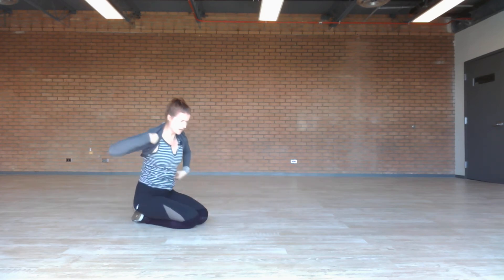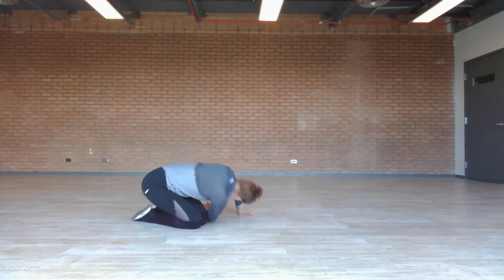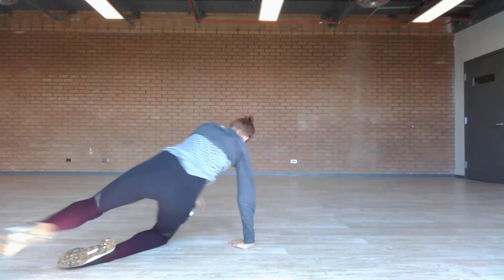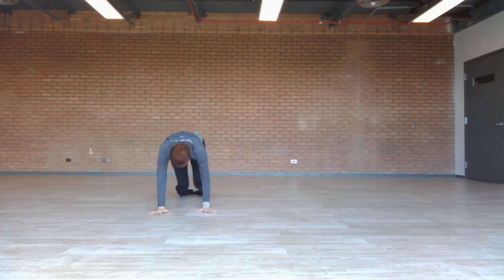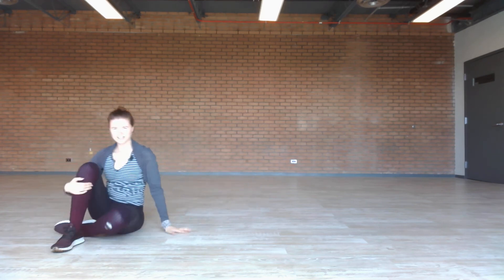Option one: from here, right fingertips go back to your left hip, and over you go. Option two: from your shins, you take it out, take it wide, give it low, we'll bring it up.